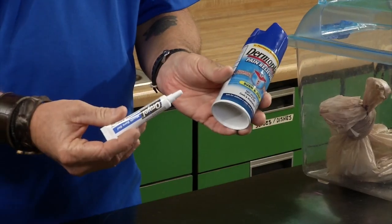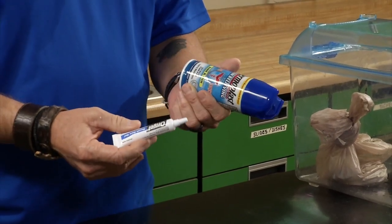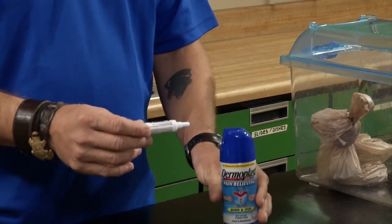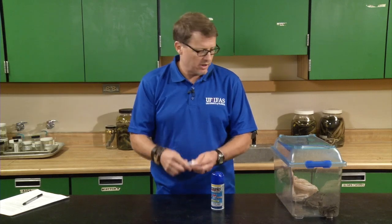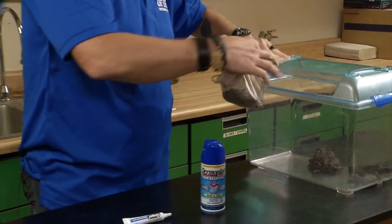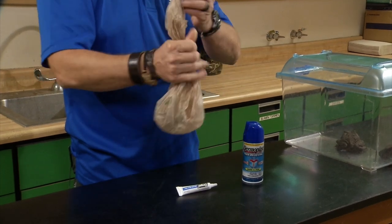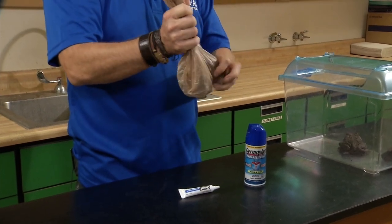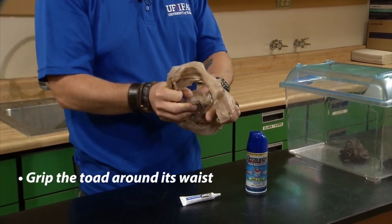To euthanize the toad you want to have a benzocaine or lidocaine containing ointment or spray. You can purchase these at any local grocery or drugstore — they're used to treat skin irritations and toothaches. It's important that the product you use contains 20% benzocaine or lidocaine. I've got some toads right here, one of which was bagged just a little while ago. What you want to do is take your toad, untie the bag, feel around, and get a grip on the toad around its waist.